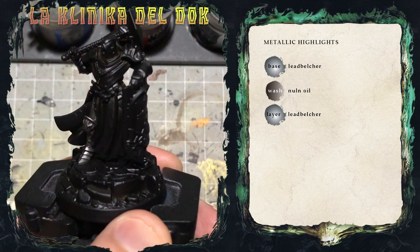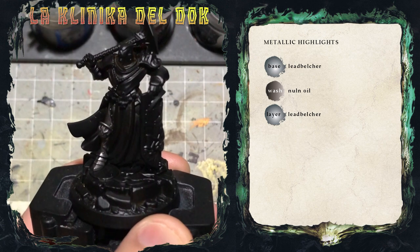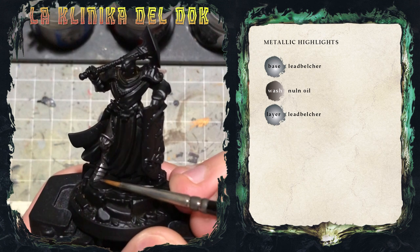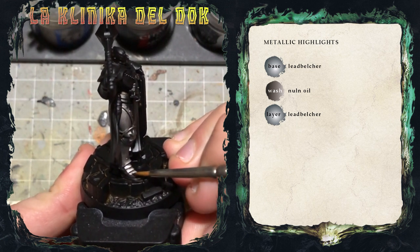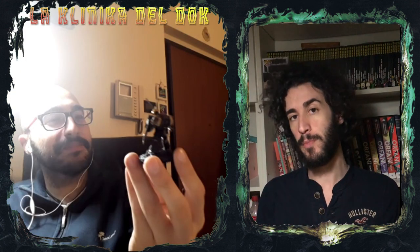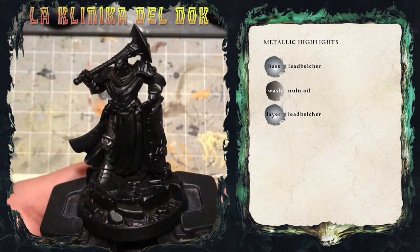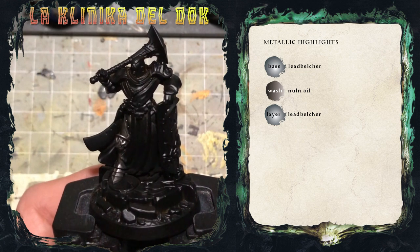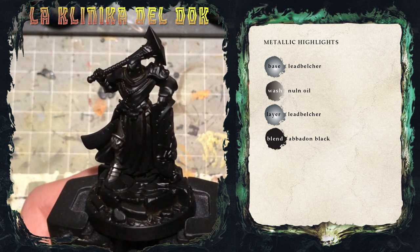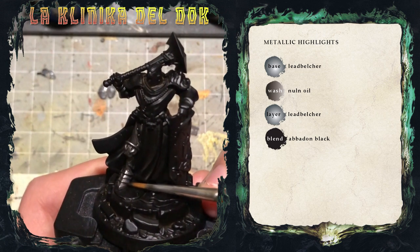Un trucchetto per aumentare ulteriormente i contrasti è quello di applicare le lumeggiature opposte all'ombreggiatura, che è la base dei riflessi del Non-Metal Metal. Quindi se qui ho applicato l'ombreggiatura, qui dietro non la applicherò in questa posizione, ma sulla parte più esterna. Ricordatevi: se siete in dubbio su dove posizionare i riflessi, posizionate la miniatura sotto una fonte di luce e guardate direttamente dove cade la luce. Quindi lavorando con velature di Abaddon Black, le passeremo nelle zone diametralmente opposte rispetto a quelle dove abbiamo applicato il Leadbelcher: se il Leadbelcher è sulla parte più in rilievo dello stivale, le velature andranno nella parte opposta.